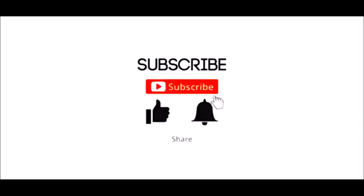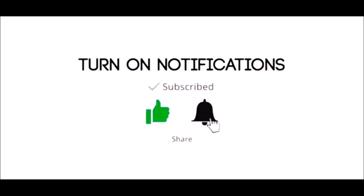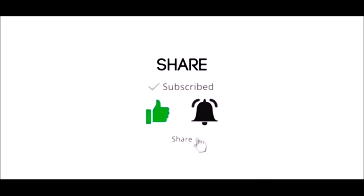Please subscribe, like, share, and do not forget to press the bell icon.